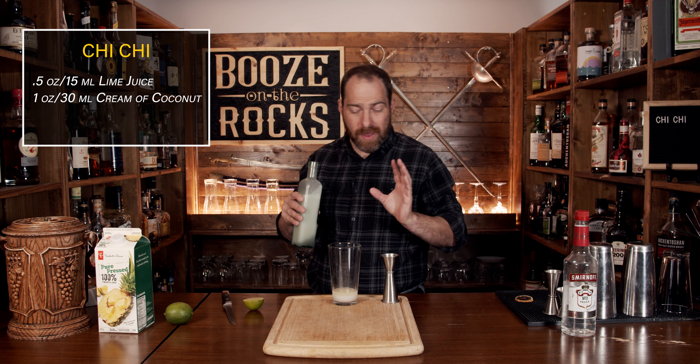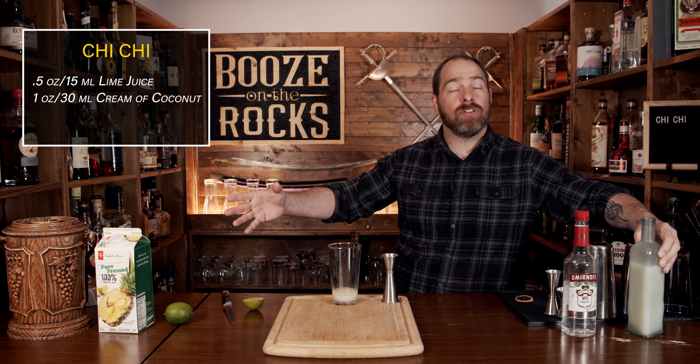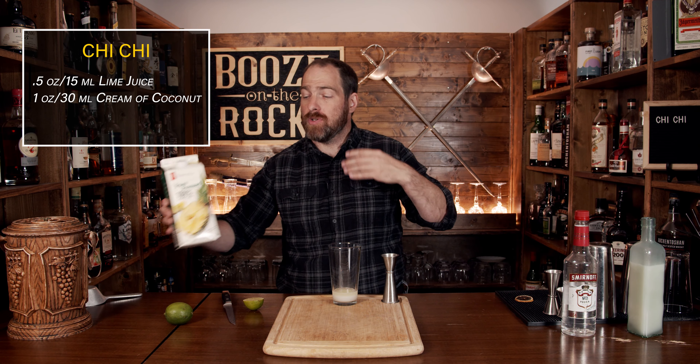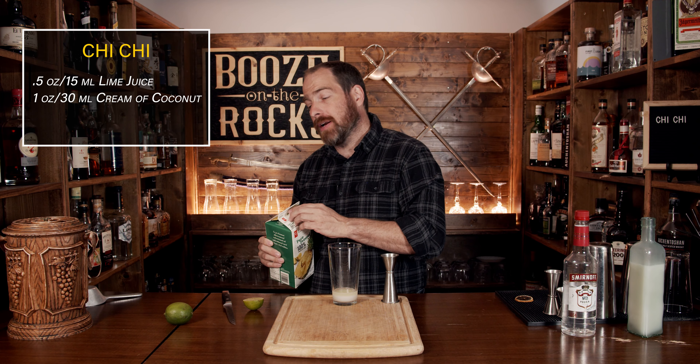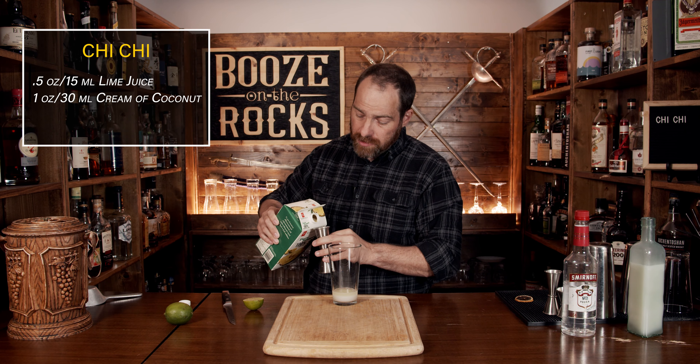Now that you've attained a perfect two-layered cocktail, what we're going to do is add our third ingredient, which is pineapple juice. I'm using a 100% pure pressed pineapple juice, meaning there's no sugar — it's just juice — and we need a total of five ounces.